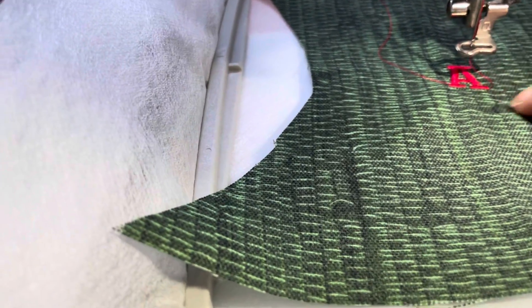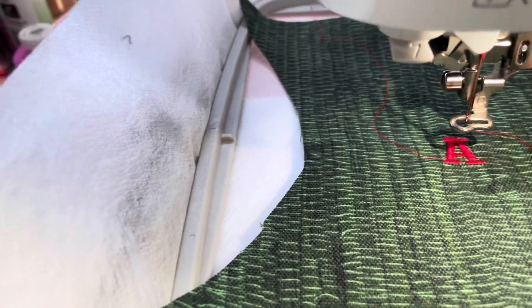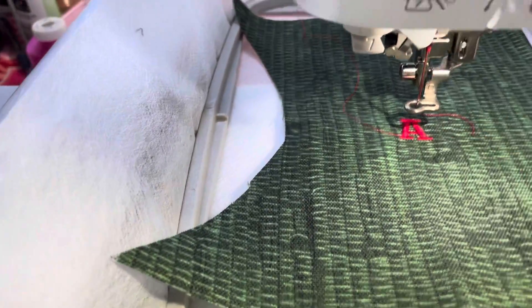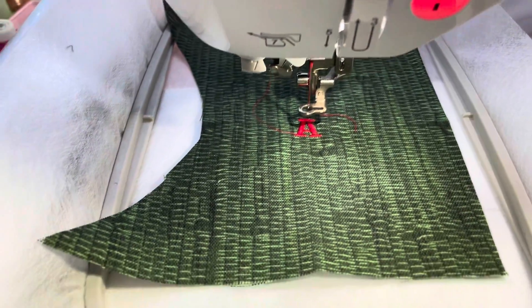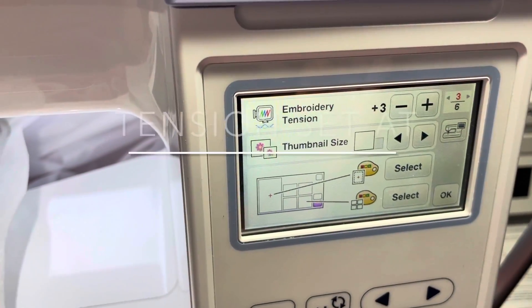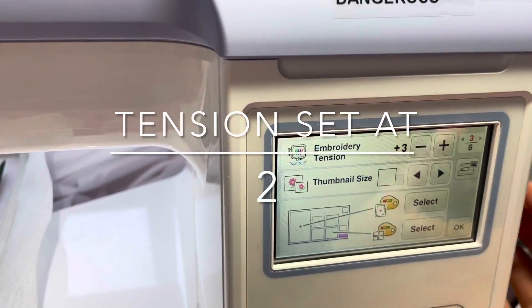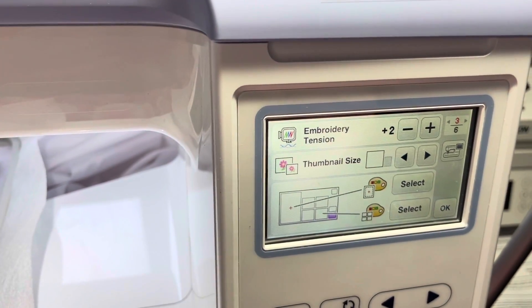I'm just going to check on that and see how that worked out. It did miss a spot here. So I'm going to adjust my settings on the wings and try it again. I had my embroidery tension on three. I'm going to try it with embroidery tension on two now to see how that works out.